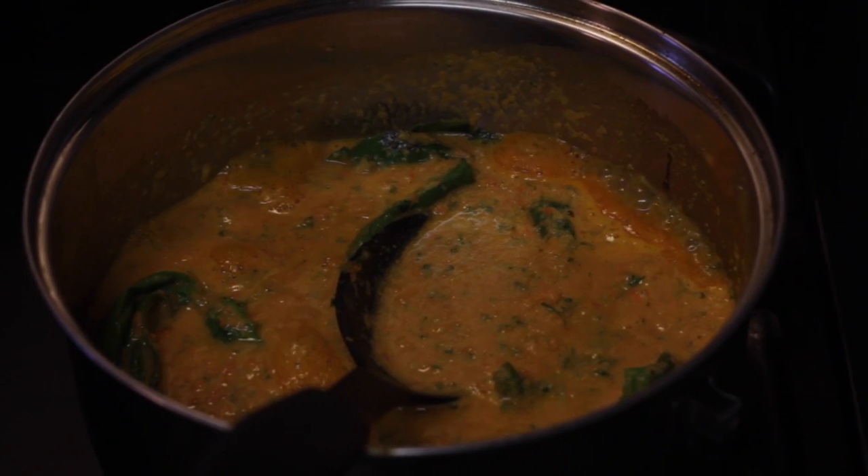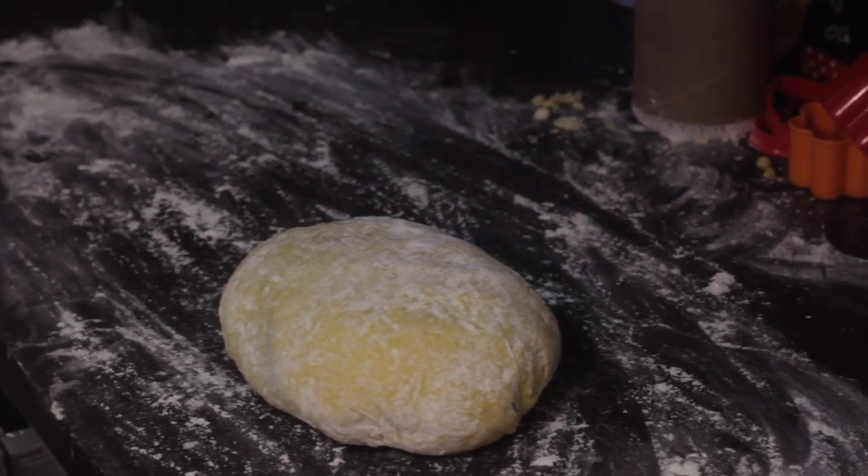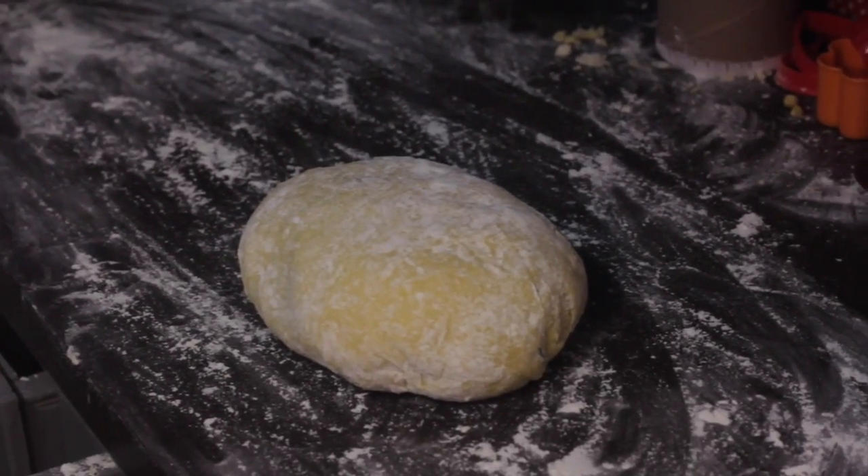Meanwhile, start boiling the water for the pasta and making a sauce of your choosing. After a few minutes, the flour should be ready.